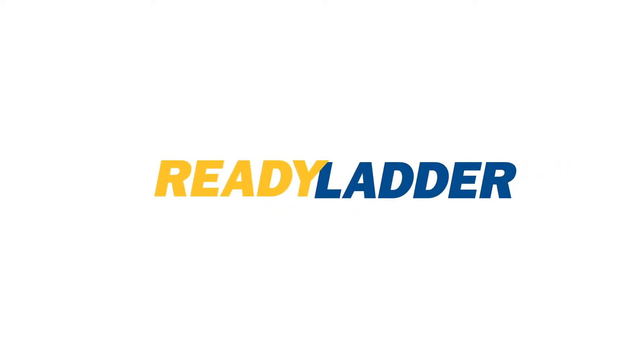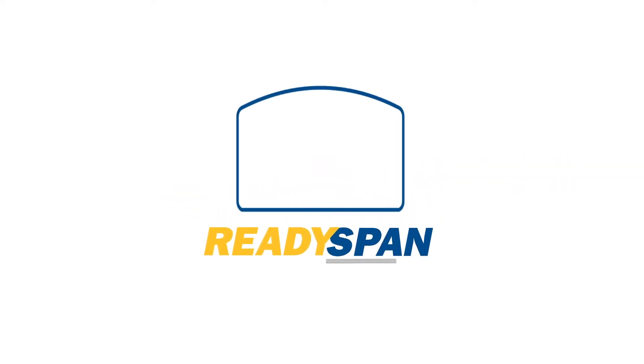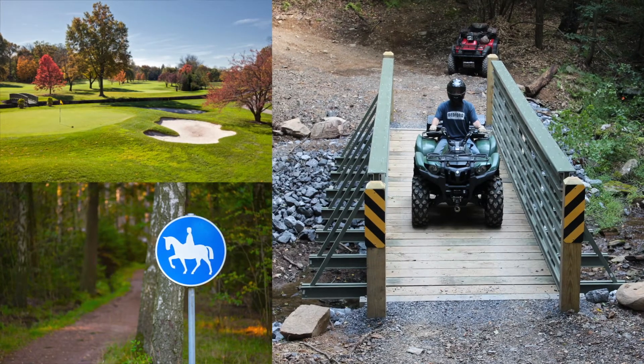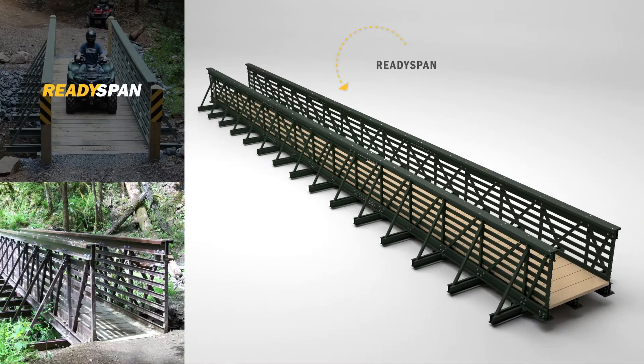When you need to bridge a gap, choose ReadySpan Pre-Engineered Bridge Systems from Bedford. For pedestrian, equestrian and light vehicle applications, ReadySpan solutions are ideal.